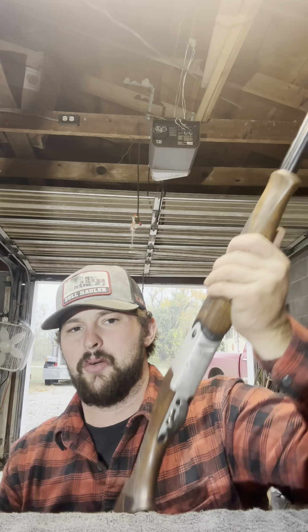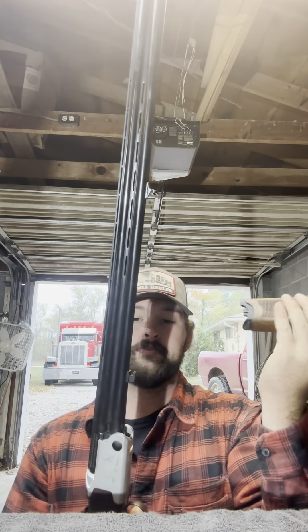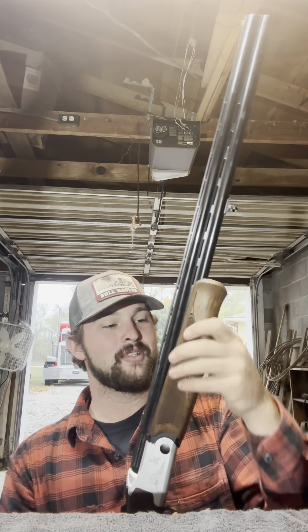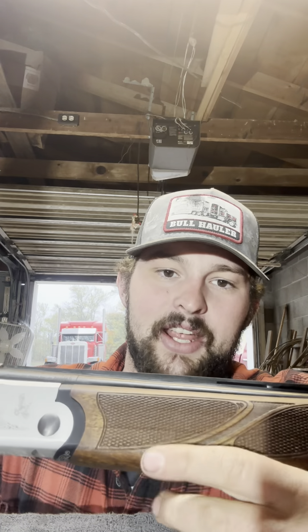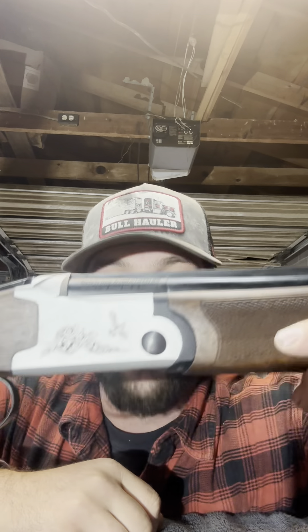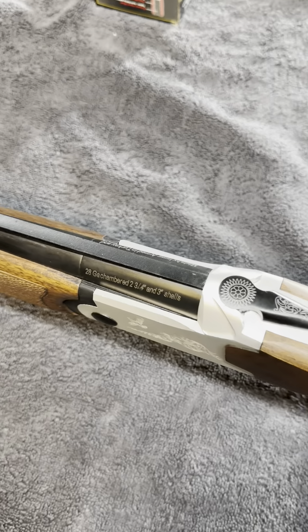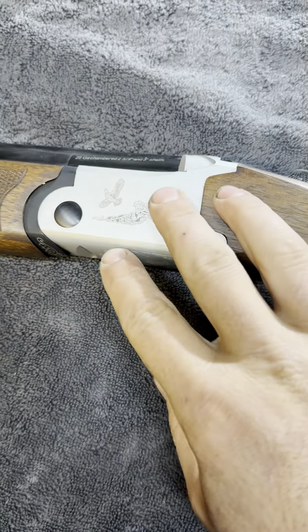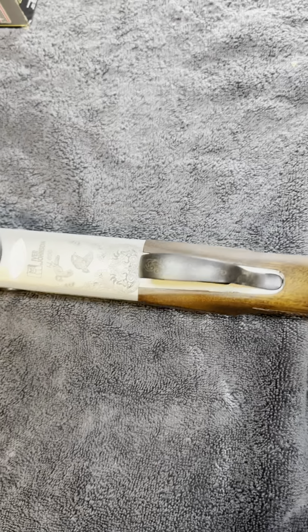I haven't shot it much — just twice. I fired it once to make sure the safety, trigger, and everything was operational. You can break these things down just like every other over-and-under. I've always been kind of an over-and-under guy — even as a little kid reading the Missouri Conservationist and Field and Stream, it seemed like all the upland guys shot over-and-under. They just looked super cool. This one has got a pretty little quail on it.